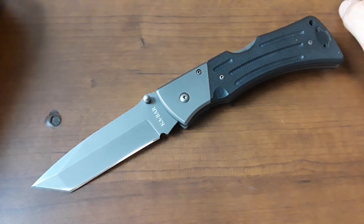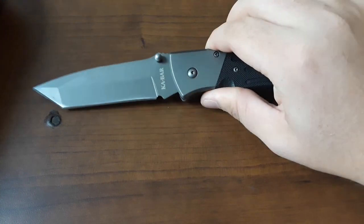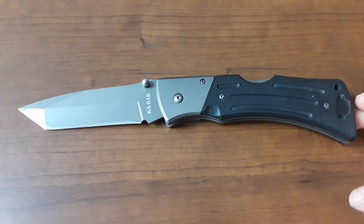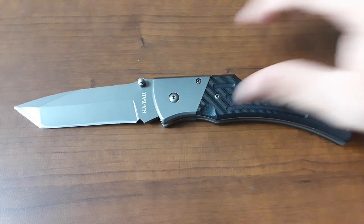The first knife we're going to look at is this K-Bar — the K-Bar Mule. This was loaned into the channel by Old Tonto Guy, TRW in the comments — say hi to him down there. Old Tonto Guy loaned in a Tonto — how very fitting. He's loaned a bunch of knives into the channel and he is a really, really good friend.